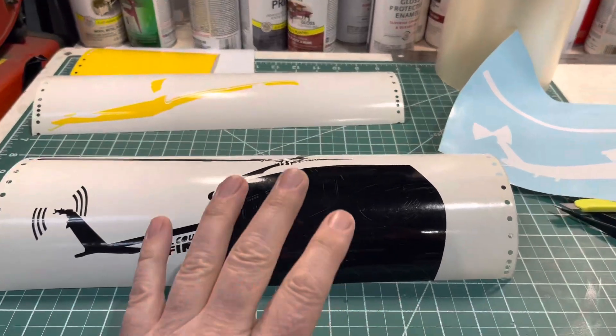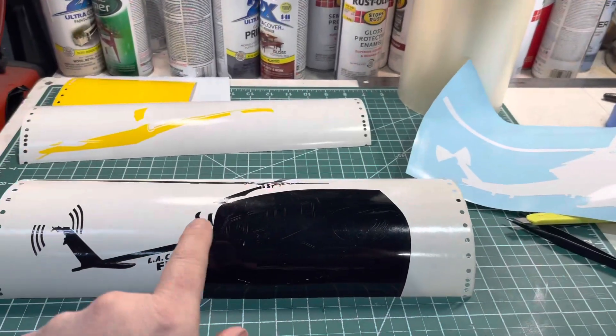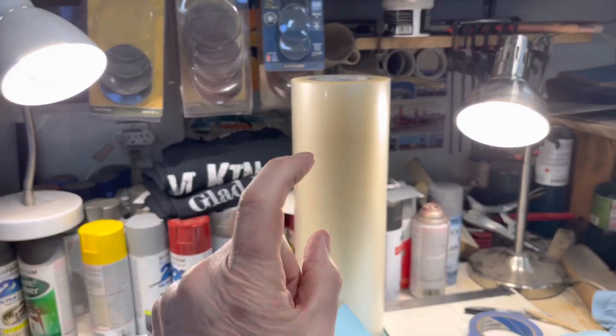I'll be able to layer up my pieces because the paper stuff is a little opaque. You can't see through it until you lay it on there. I'm hoping this does a little bit better. So I'm weeding this all out and we're going to see how that stuff does, because that was really expensive.